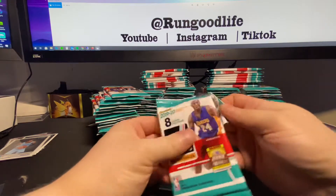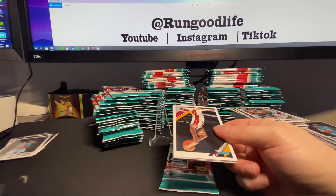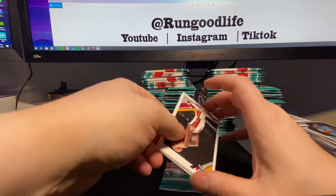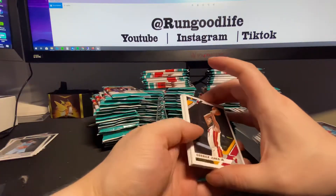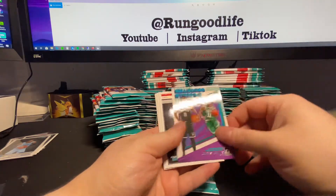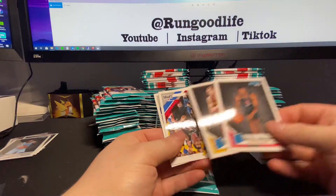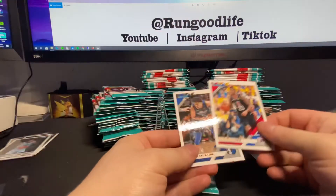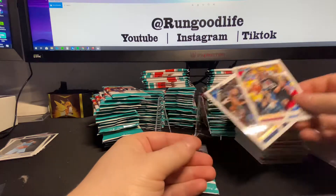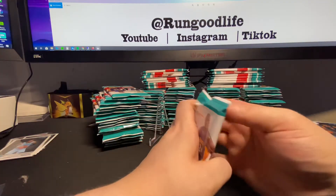Ripping - if I don't hit a Kobe auto or a Zion laser to 50, these cost $2 each, there's 48 packs, so after tax you're about $100 per gravity feed. If I don't make that back right now, doesn't mean it was a worthless break. Cards are supposed to be entertainment. There's no guarantee you're going to get your value back. You can make good decisions about what you're busting and when you're selling to try to make your money back, but there's no guarantee.